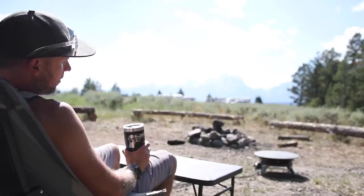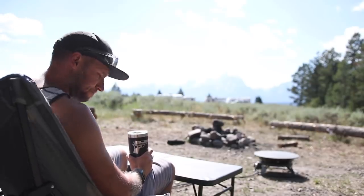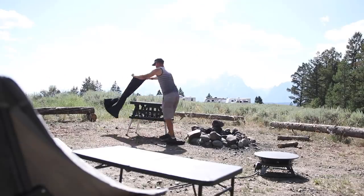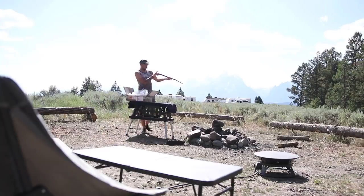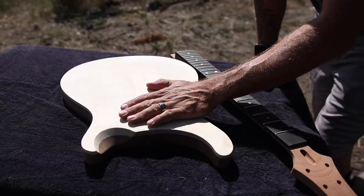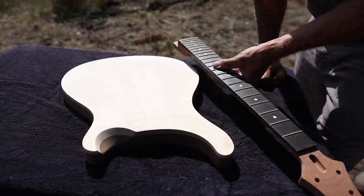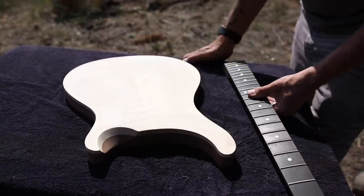I've been enjoying this view now for about five days straight. I should probably get started on my guitar. I still don't entirely know what I'm doing yet, but I guess the first thing I need to do is route out a spot for this neck, then I can set up my bridge placement.